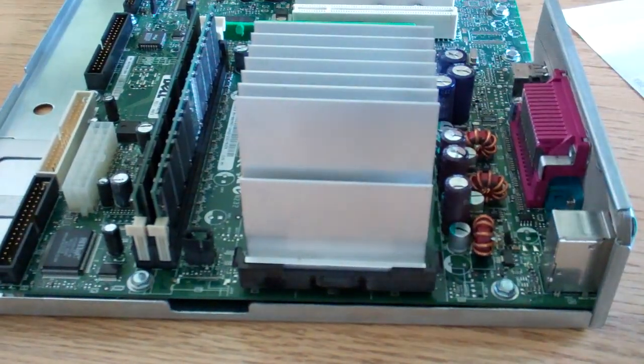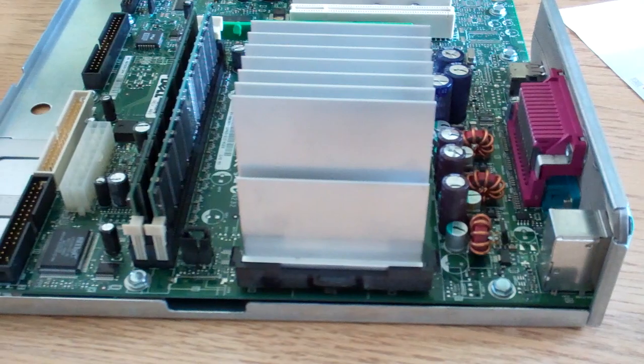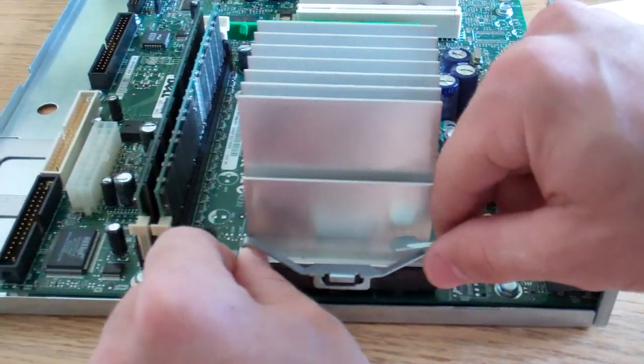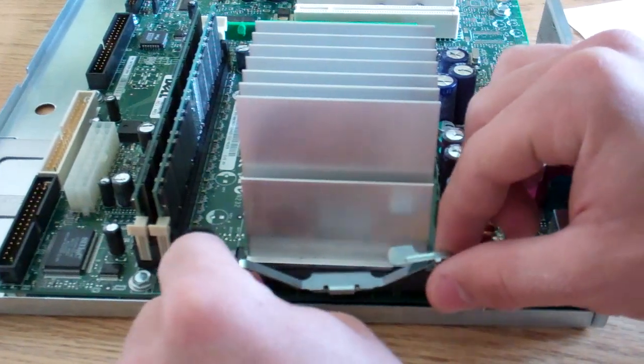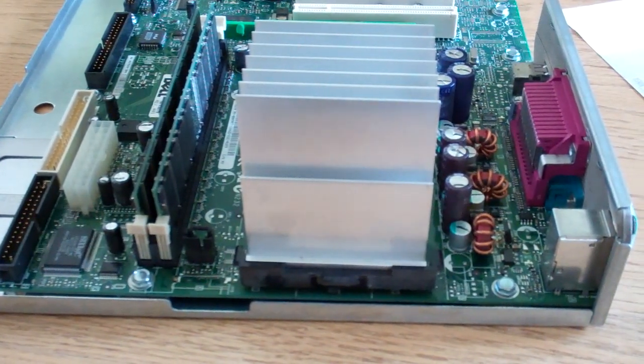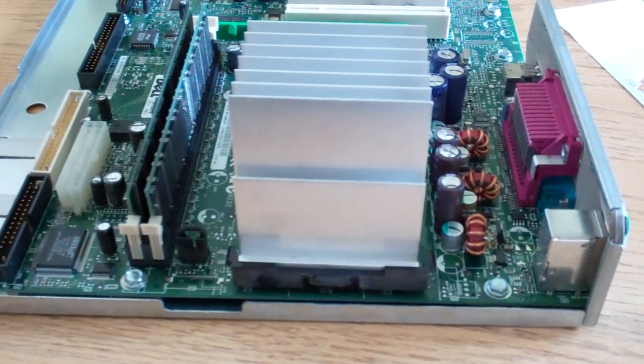Put it down straight, flat and parallel. Then put your clips on, and you are all set to go after that. Thanks for watching. Let me know how it is in the comments. Thanks. Bye.